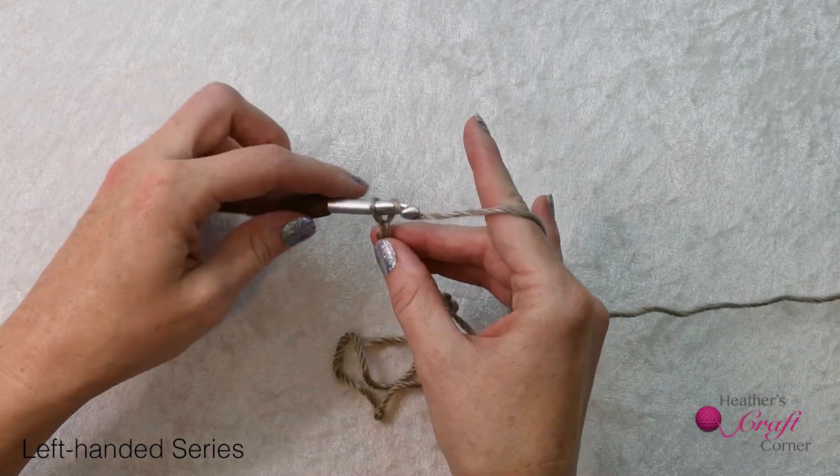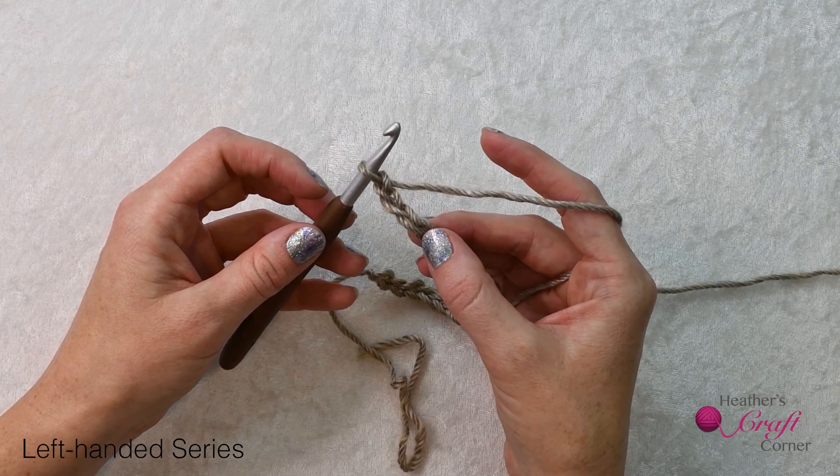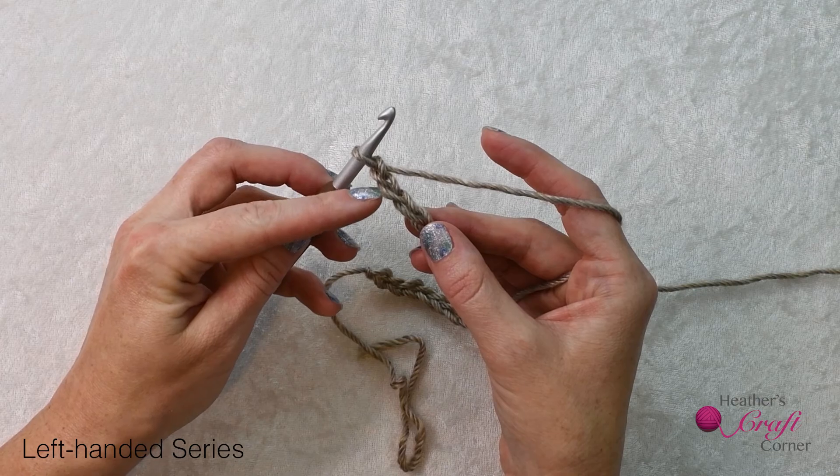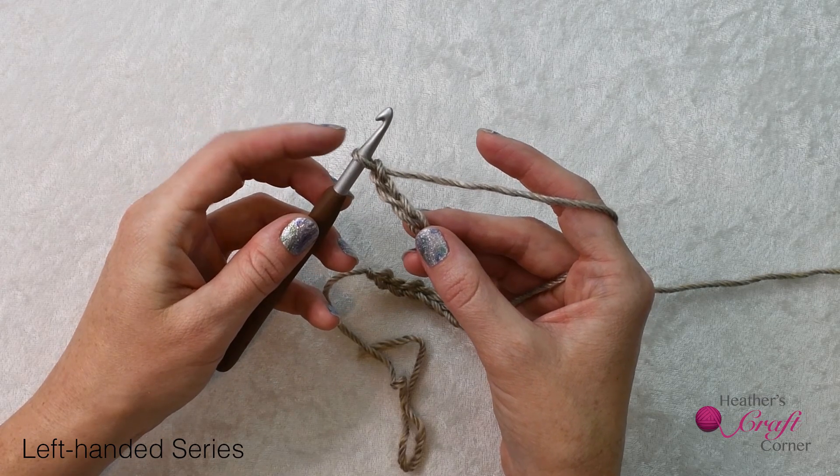Once you have the correct number of chains, you are going to insert your hook into the third chain from your hook. The first two chains will be your turning chain, and for a half double crochet, the turning chain does not count as a stitch. It's just there for height.